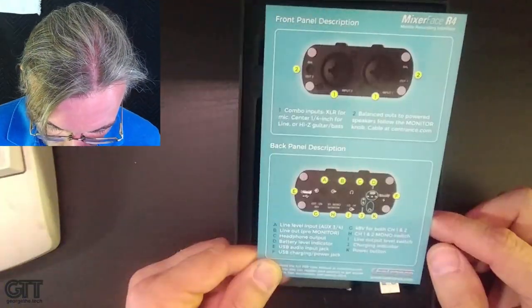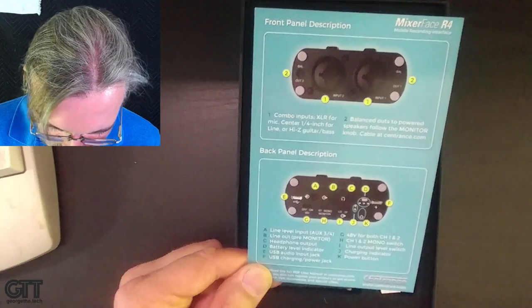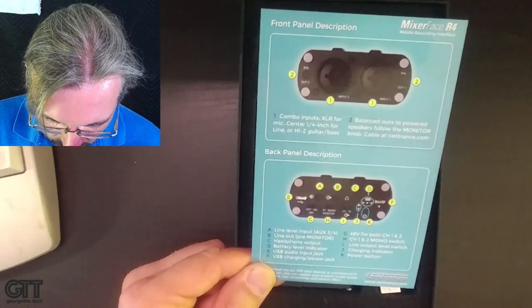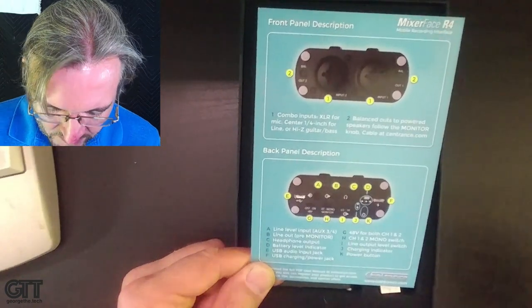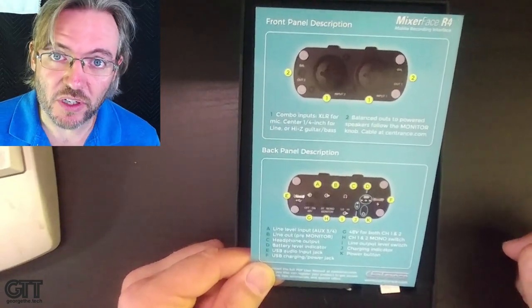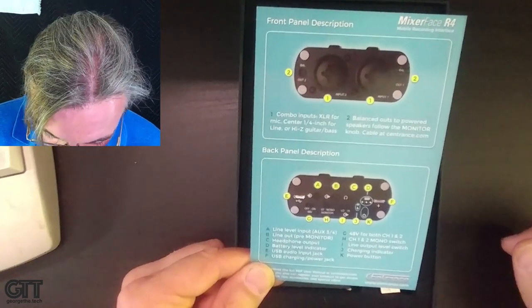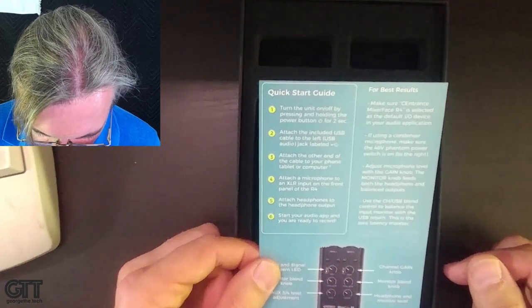There's USB charging so the unit can be powered from USB while being used with an iOS device, because iOS devices like the iPad and iPhone don't supply enough power. It can be powered from your own USB power supply, or charged and run off the internal battery. There's also phantom power, mono monitor capability, a line output level switch for use with video cameras to avoid clipping a DSLR input, a charging indicator, and a power button.